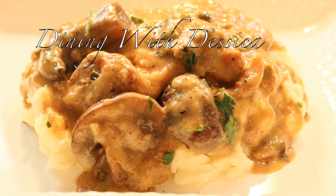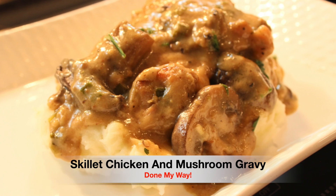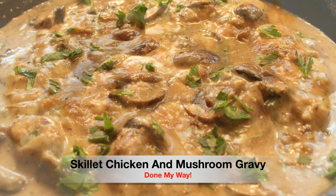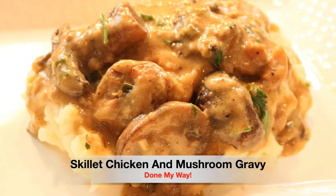Hello, hello, hello everyone. Welcome back to Dining with Desica. On today's menu we have my delicious skillet chicken and mushroom served over mashed potatoes, done my way. Let's get started and do this.